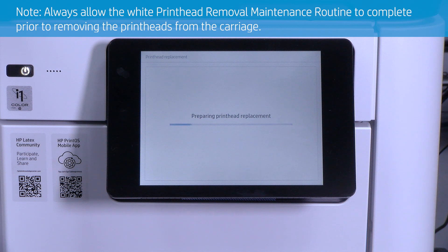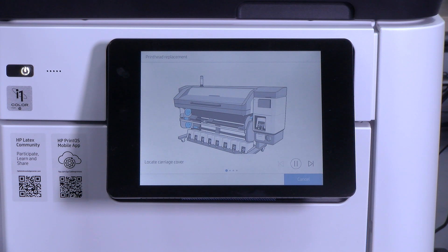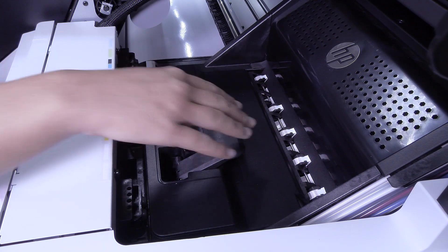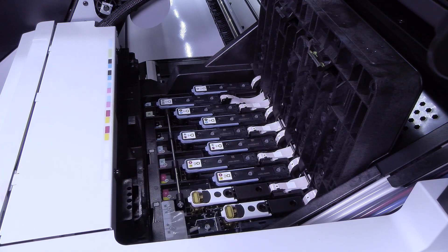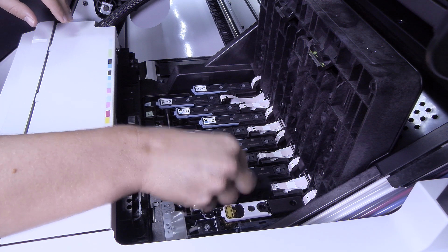Always allow the white printhead removal maintenance routine to complete prior to removing the printheads from the carriage. The front panel will prompt you to open the carriage cover when the carriage stops moving. Pull up and release the latch on top of the carriage and lift the cover. To remove a printhead, first lift the handle. Do this for your white ink printheads.